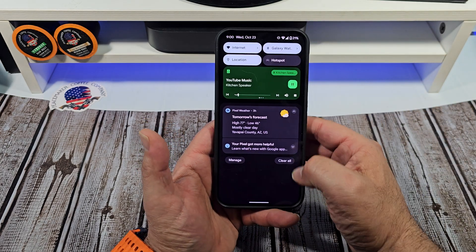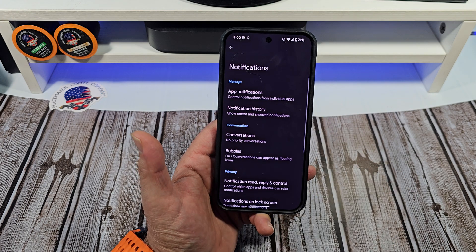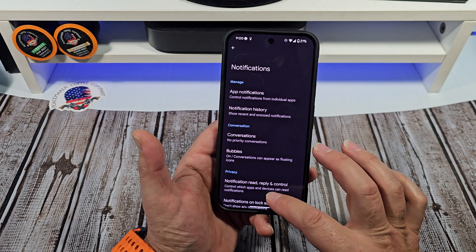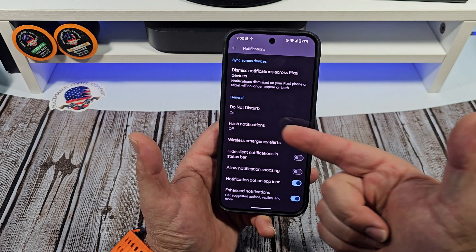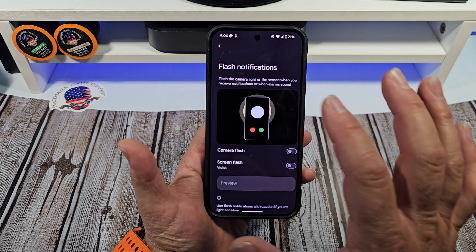First things first, come over here to your settings. Go to settings like this. Then you come here to notifications. You're going to come on down here and you're going to see flash notifications.